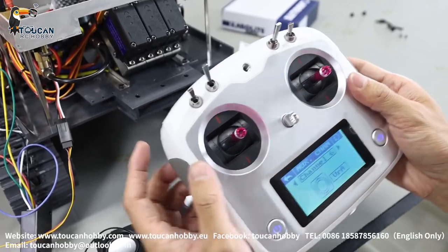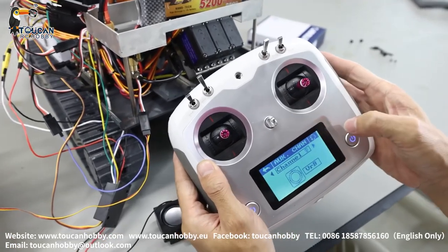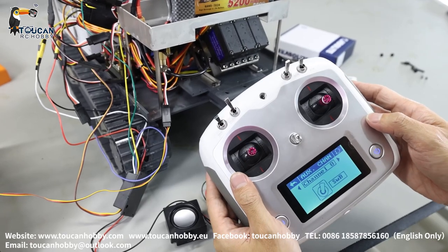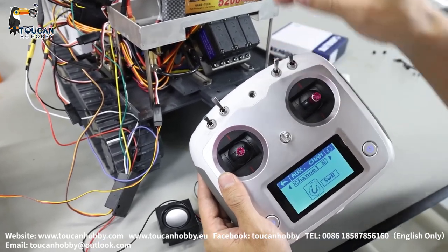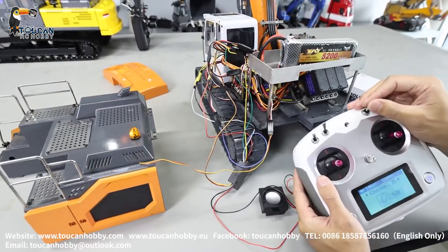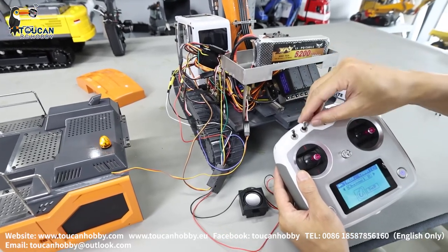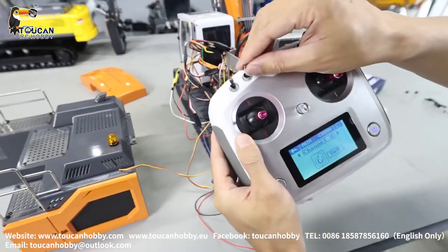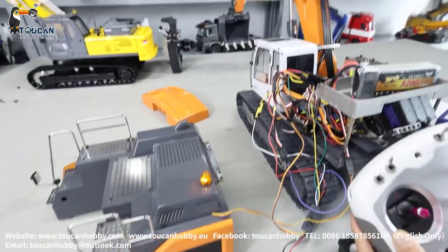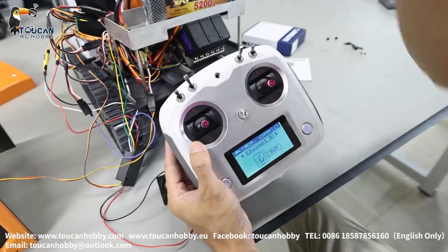Channel six VRA — that's left track. Channel seven VRB — right track. Channel eight SWB: I'm combining SWB as a three-section switch for the warning light and the front light control together. SWB is this switch. Front light on, and also warning light on and can change in the mode. That's channel eight for SWB, controlling warning light and the front light.